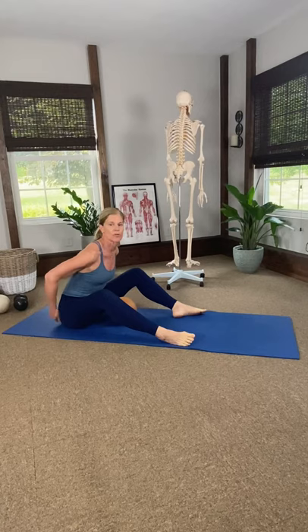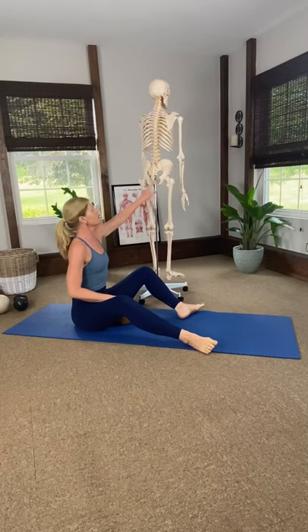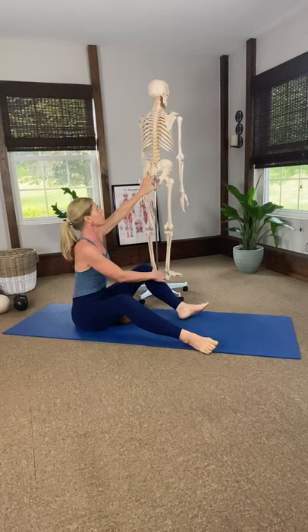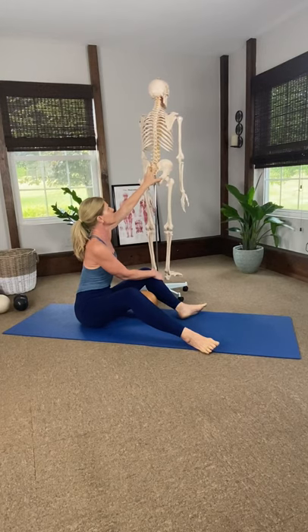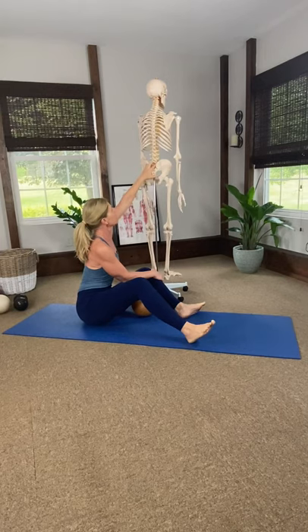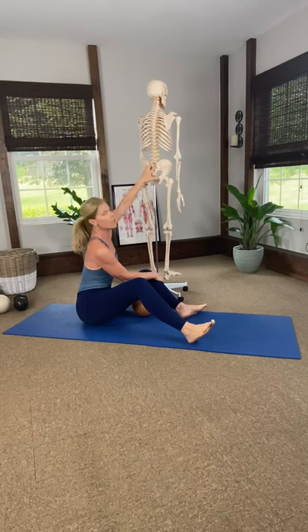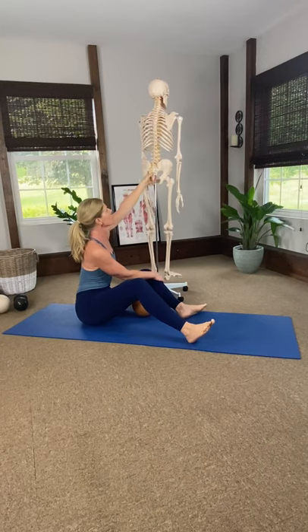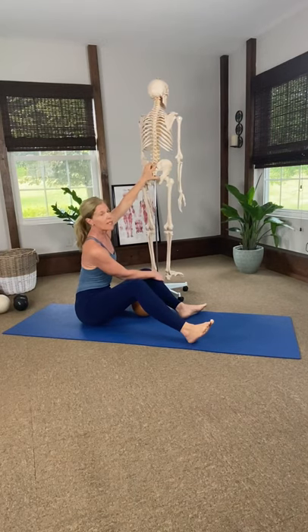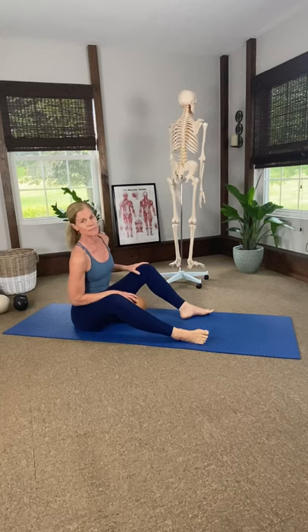We're going to start working into the sacral joint area. Here's your tailbone — it comes up into the coccyx and then into the lumbar area between your two hip points in the back. This is your sacral joint, your sacrum, and there are a lot of nerves that run through this area, so it can get really compressed and we can have issues with nerve pinching. Getting this area open is important for the flexibility of our hips and to relieve low back pressure and pain.